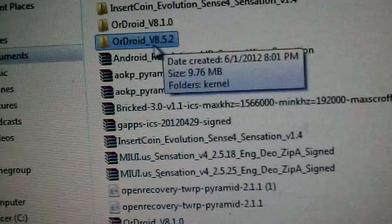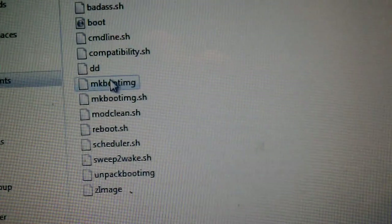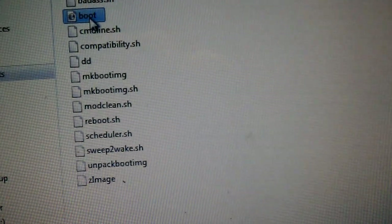While this is booting up — in case you have Hboot 1.5 and you're trying to install this, just download the ROM and extract it from the zip. Just extract it. Inside the kernel, you'll get the boot.img.